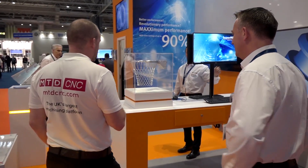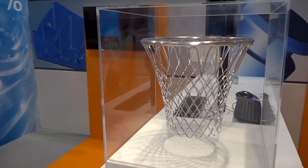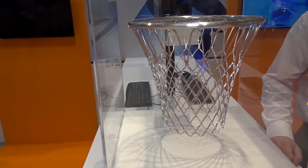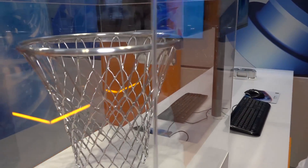At MAC 2018, at the Open Mind stand with Ken Baldwin. We'll have a walk around the stand and look at some of these rather tasty parts. Starting with this one - it's machined from one solid billet on a Grob machine tool.